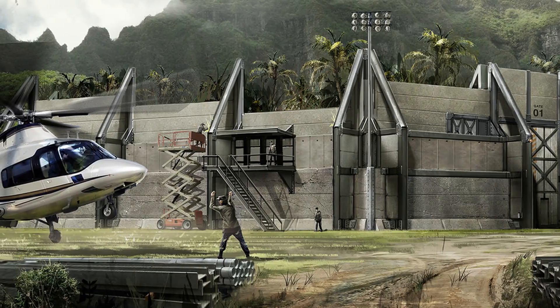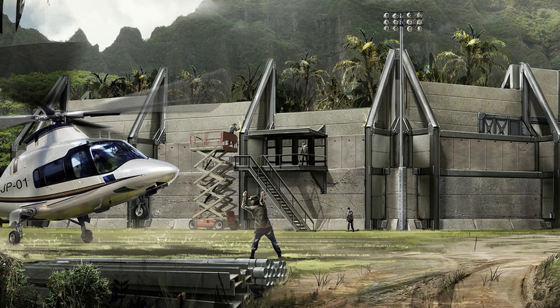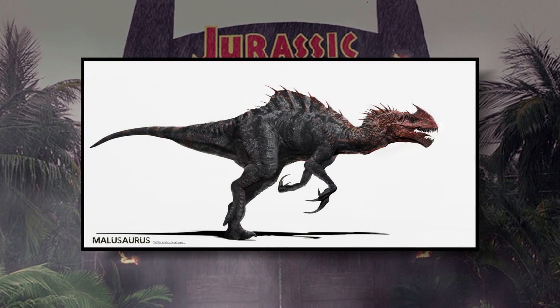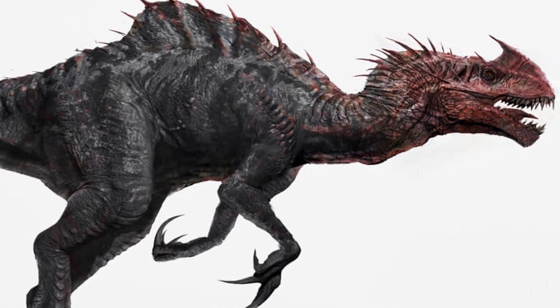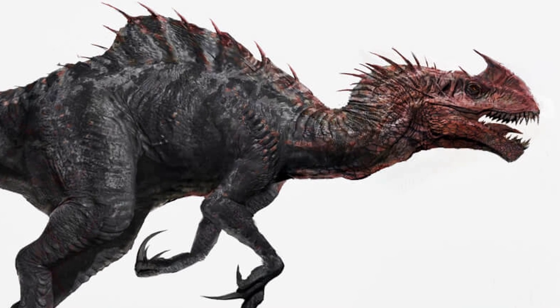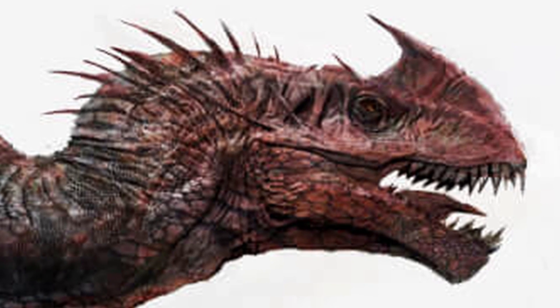Designs for the creature range from pretty interesting theropod to totally weird and unique body types. The most recognizable and probably popular of these has to be the reddish horned animal that has a very noticeable bump on its back. You can see here at this early design phase that the artists were really channeling some of those JP3 Spinosaurus vibes. And I gotta admit, this would make for one seriously cool hybrid.